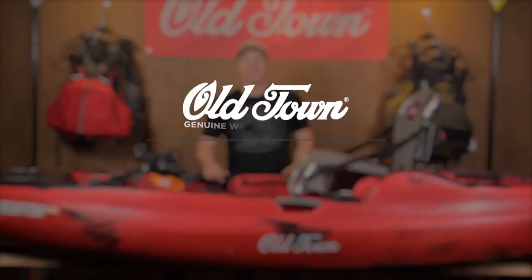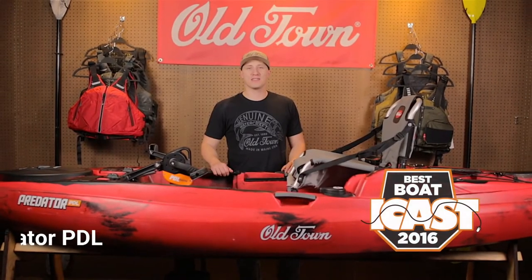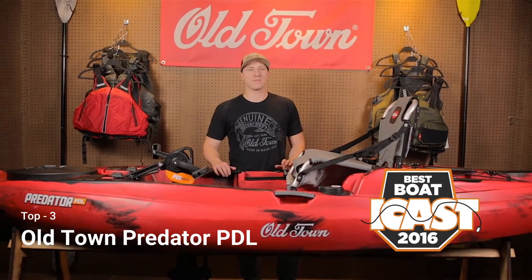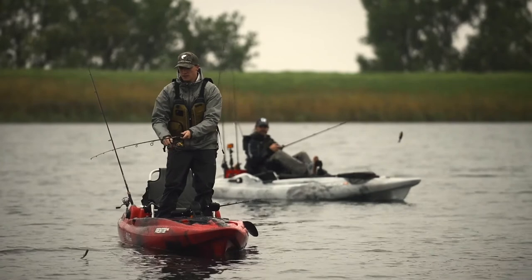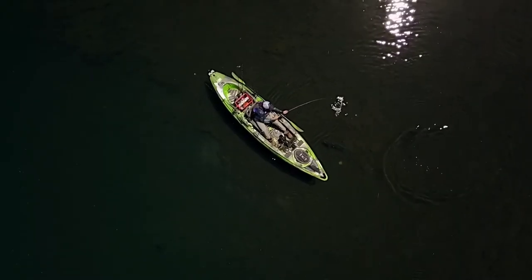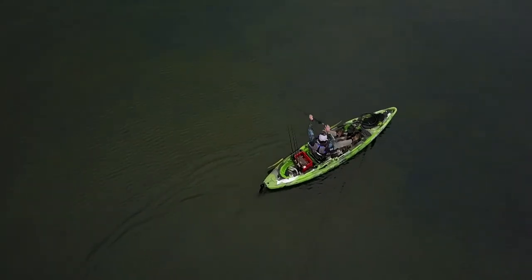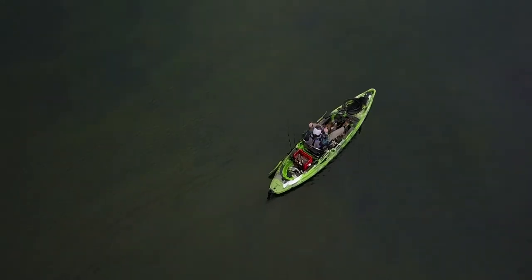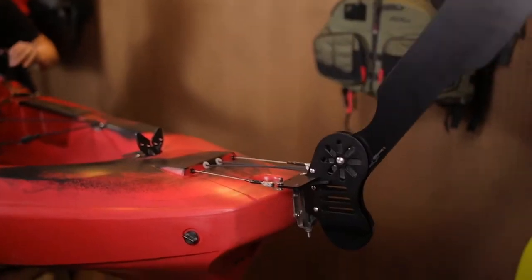The Predator PDL, winner of the 2016 ICAST Best Boat Award, is the most advanced fishing kayak of its kind. The ultra-stable Predator PDL gets you to your fishing spot and keeps you on your spot without having to worry about paddling. With forward and reverse maneuverability and stability, you'll experience precise boat control while keeping your hands free for fishing.